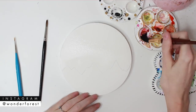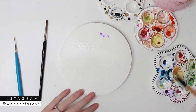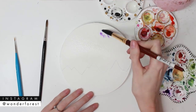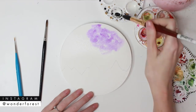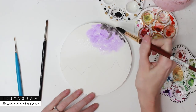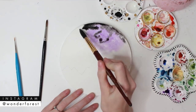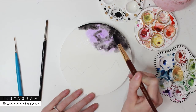Now I'm going to take my Princeton round number 14 brush, and I'm going to take a little bit of this violet color and just start placing that on the wet paper, just wherever I want to. And then I'm going to take a lamp black and I'm going to add that along the upper top edge and bring that into the purple color as well.